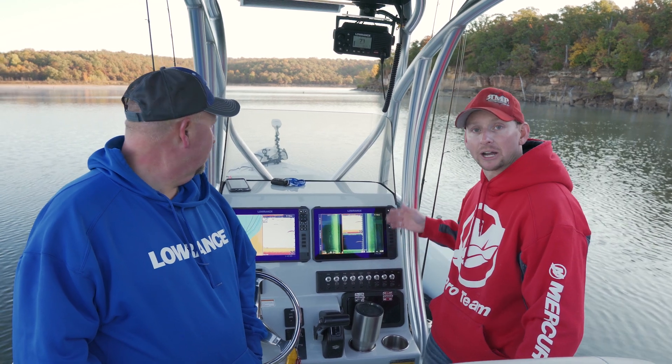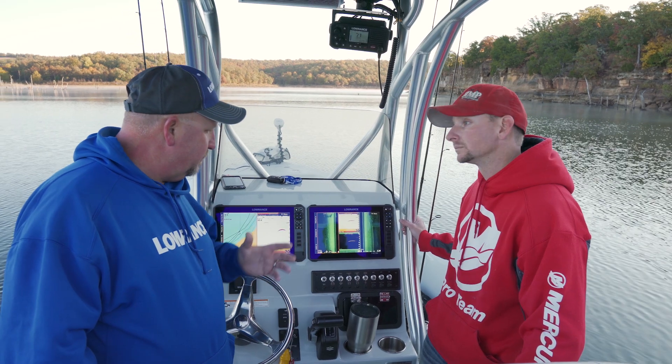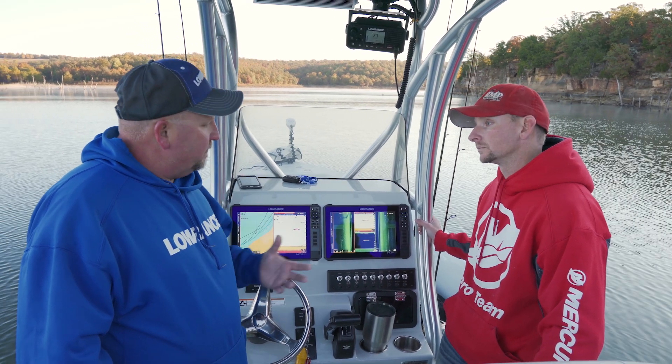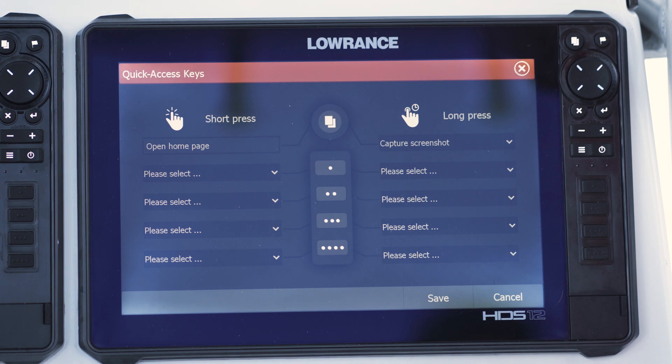Jacob is going to instruct me on how to go through and configure one of these. They're really simple and easy to use — you don't even have to figure out what to do. Press that top button. Since it's not programmed, it automatically takes you to the quick access programming page.